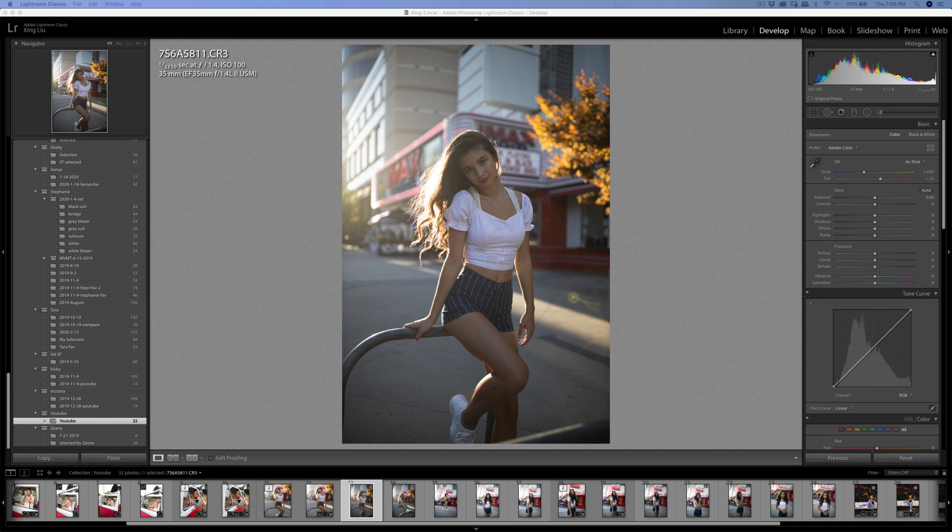Hello everyone, today I'm going to add a couple more photos from last time I uploaded, just a couple more from the 35mm EF 1.4. Let's get started.